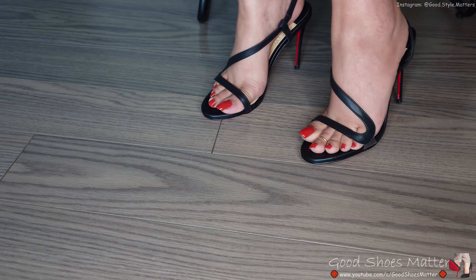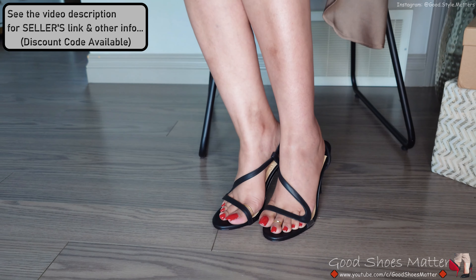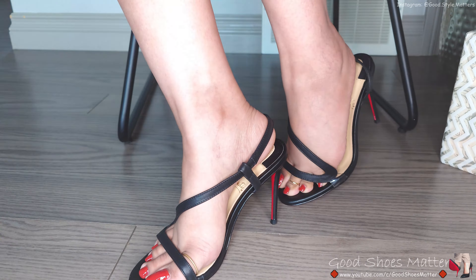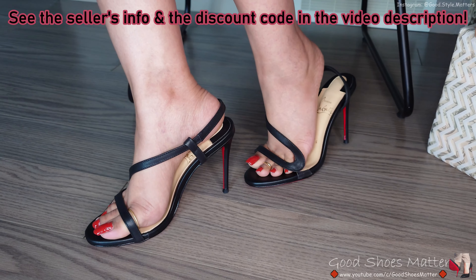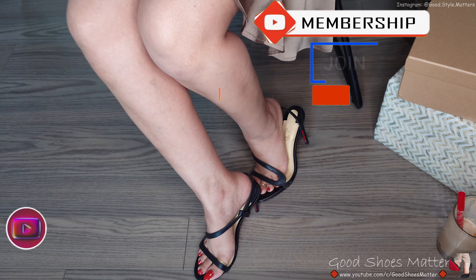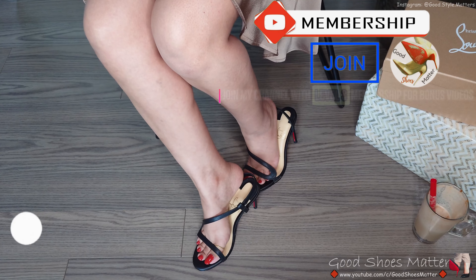Other than that, I'm loving the shoe — might get it in a smaller size next time. That's all for now guys. If you want to see more bonus videos you can always join memberships. Please check their website — they have really affordable shoes and I also have a coupon code for my audience, I'll leave that in the description as well. Don't forget to like today's video, subscribe to the channel, and for any bonus videos you can always join memberships. Take care, I'll see you next time.